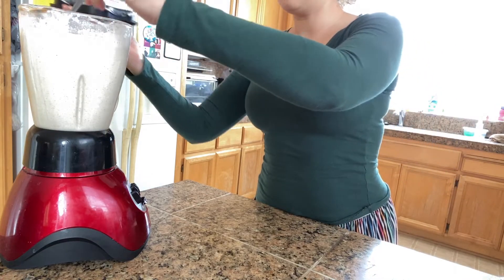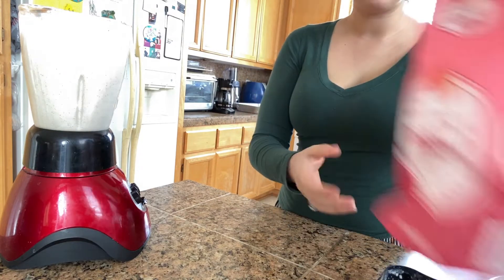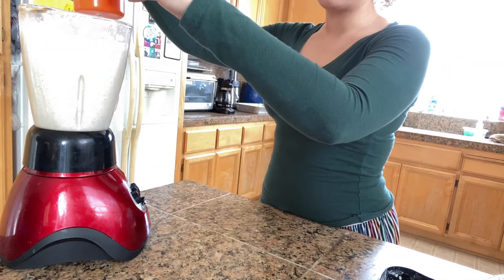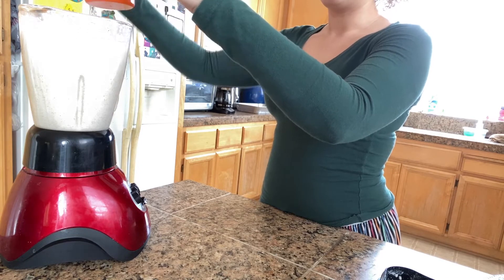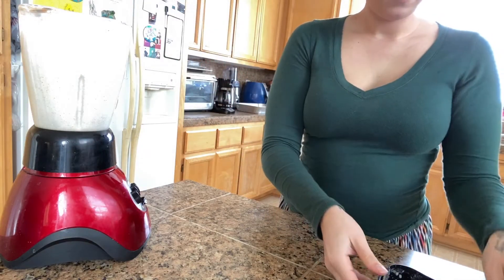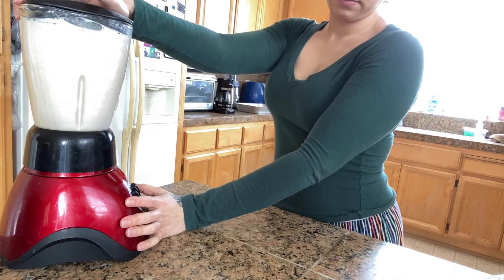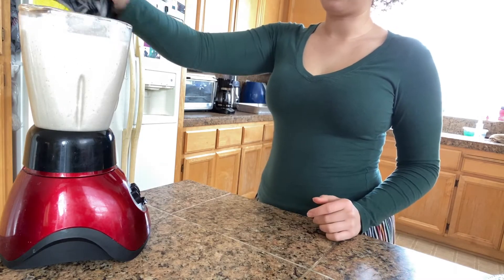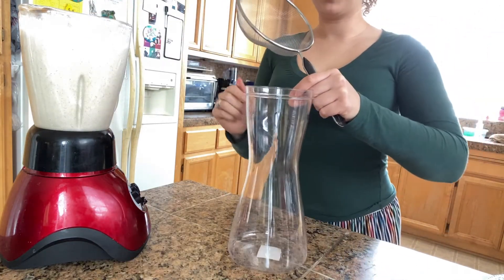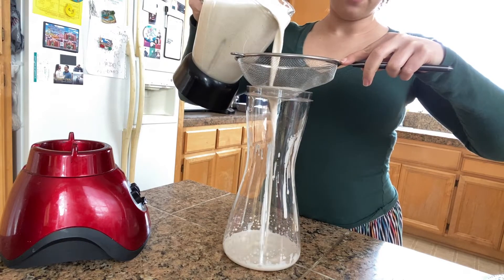Now just with a spoon, taste it. If you want it sweeter, go ahead and make it sweeter. Keep in mind you guys are going to be adding water to this too, so you will be diluting it. I'm going to go ahead and do another half of that one-third cup and blend it again. Now we're going to strain it — take out all of that rice and almond.